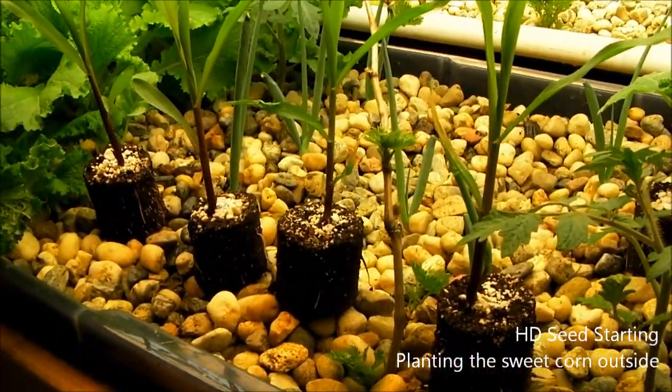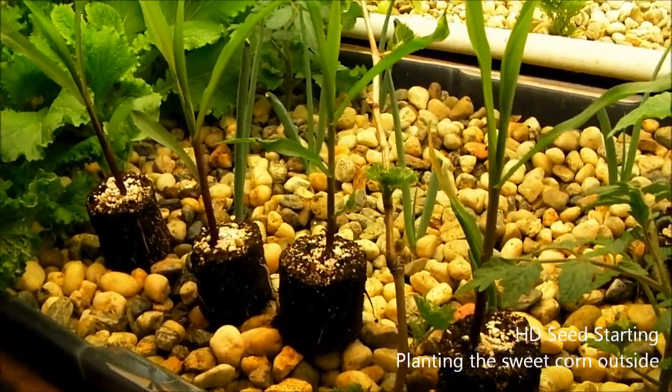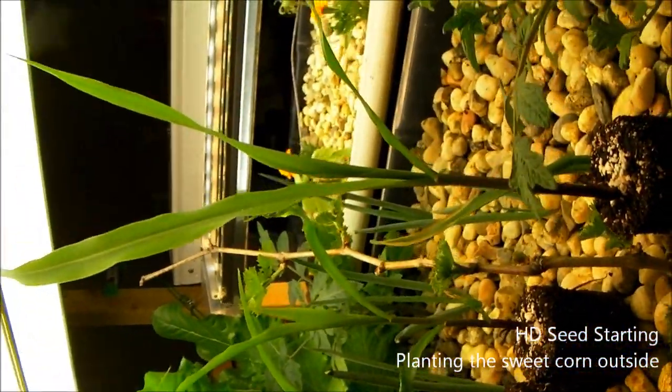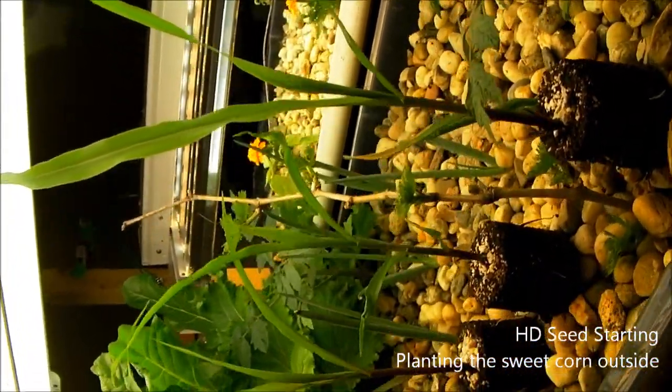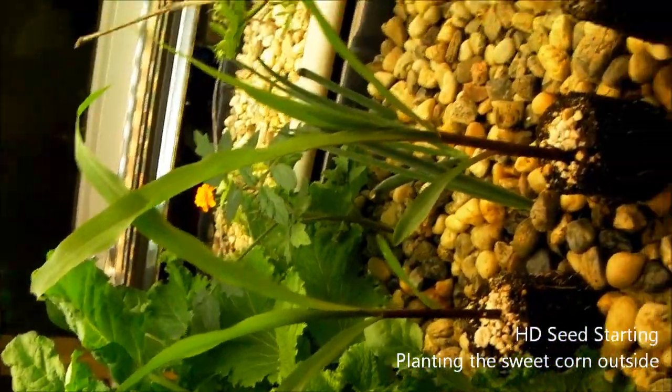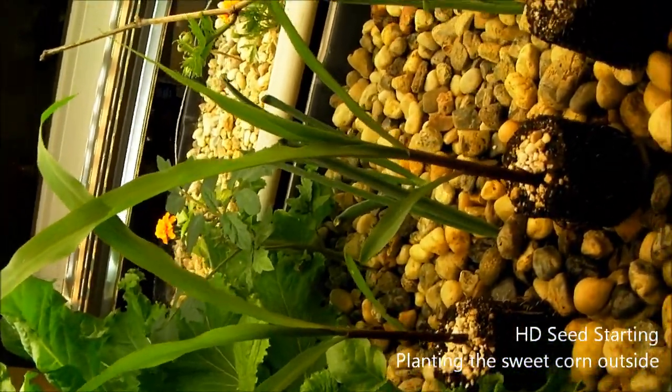The last one actually detached from its roots and just kind of died off, so I'm not sure what happened there. But as you can see, the corn is getting pretty tall — it's pretty big. So we're going to go ahead and move this into the outside system and get it growing to see what it does in a flood and drain.